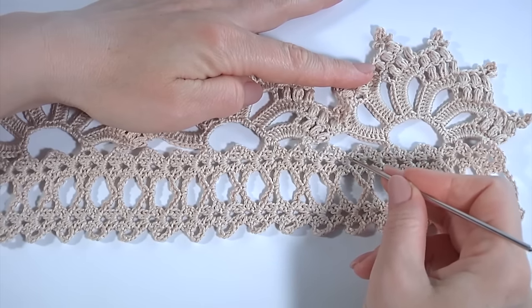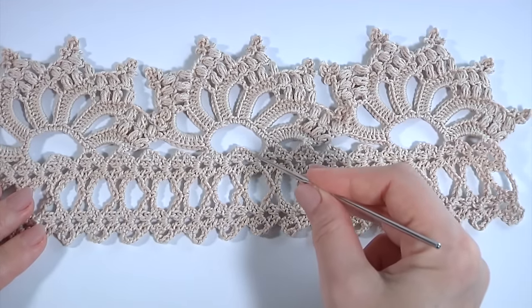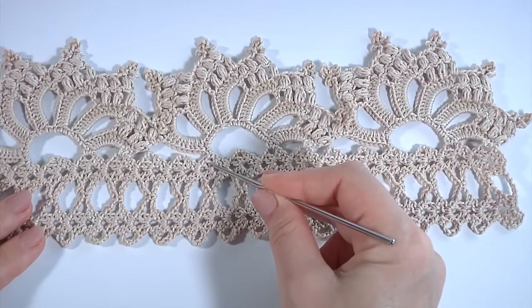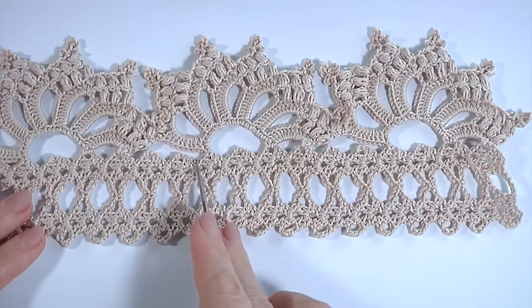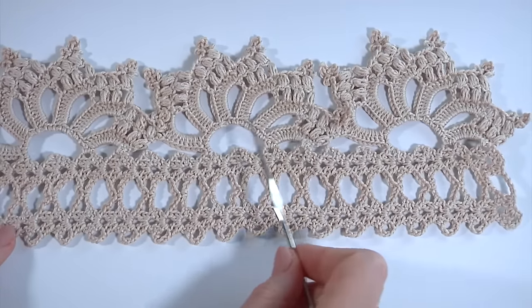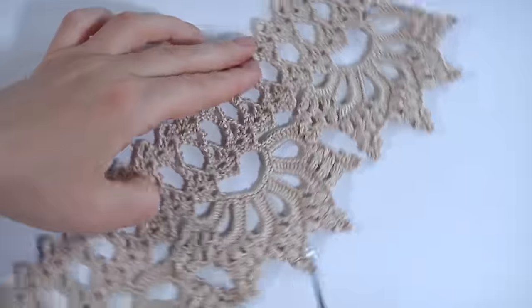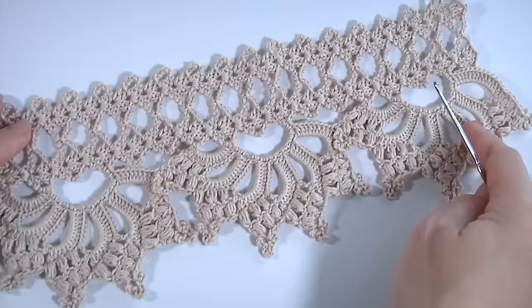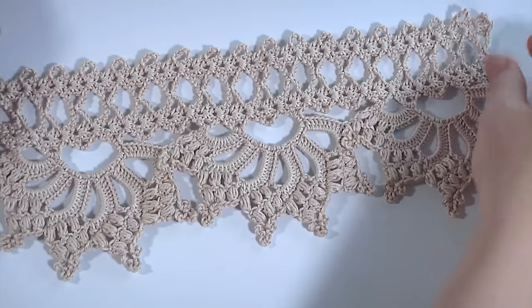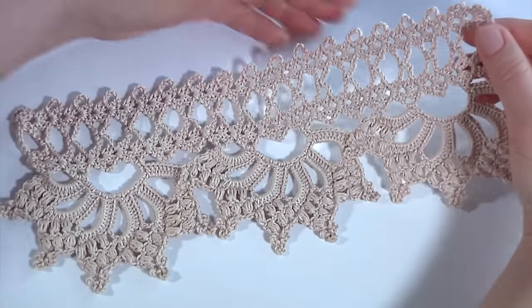Counting stitches: one through twelve. This is the end of the second segment. The height is 12 rows. So you should repeat as many times as you need. That's it — my project is ready.